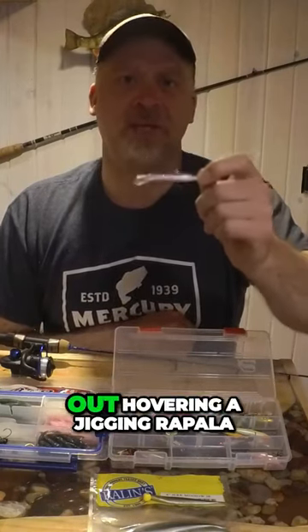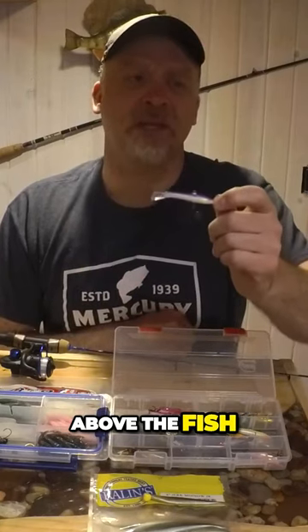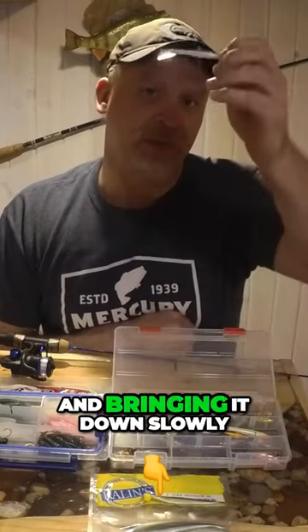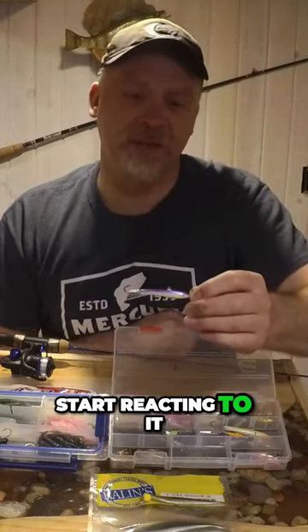Don't ever rule out hovering a jigging Rapala above the fish. That was a key for me on the day — not letting this thing hit the bottom, and bringing it down slowly through the water column. They'd see it ten feet up and start reacting to it.